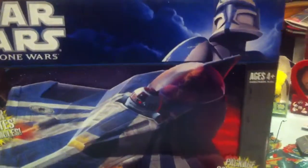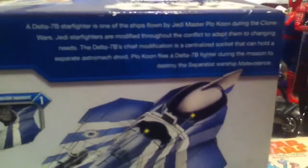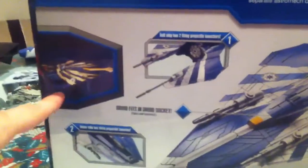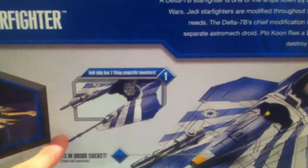The package converts into a diorama, as shown here. We have another still image, and in the back we have a small description. And here we have the features, along with a screenshot of how it actually looks in the Clone Wars series.